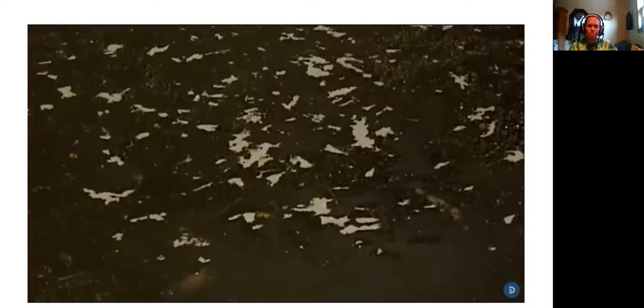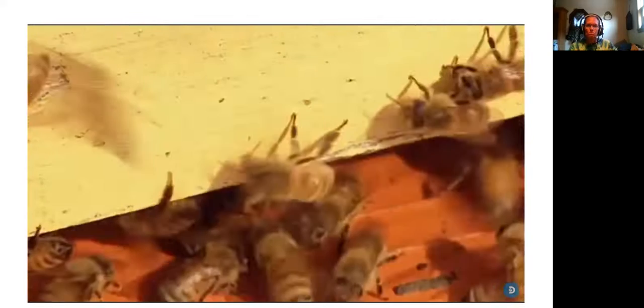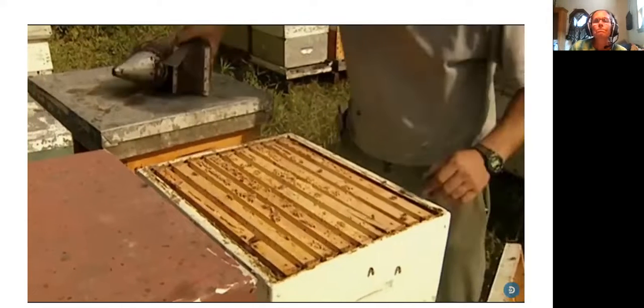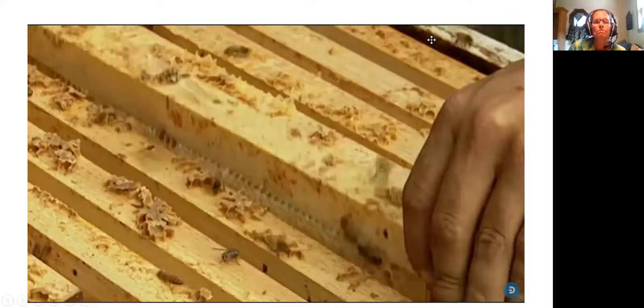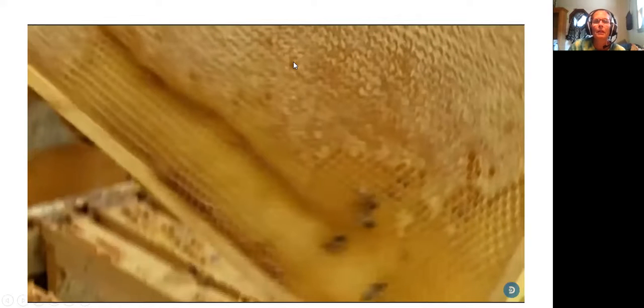But the beekeeper tricks the colony's defenders. He replaces the hive's cover with a device called a bee escape, which smells like cherries. Bees dislike the scent, so most fly to the bottom sections of the hive. Another warning spray and the beekeeper removes the bee escape. Now he can escape with the honeycombs.